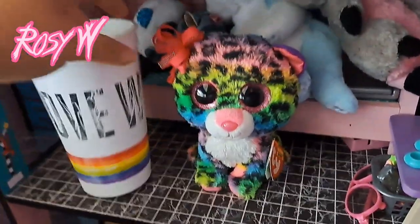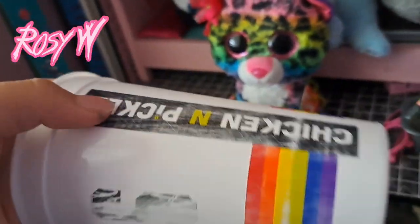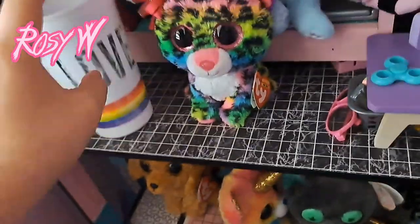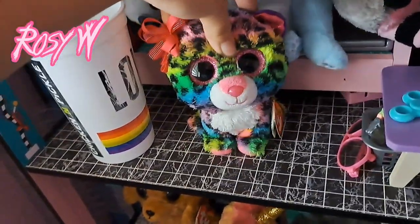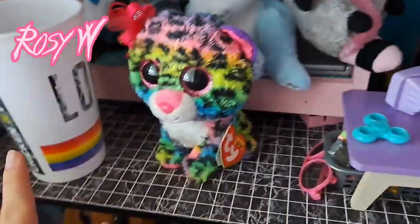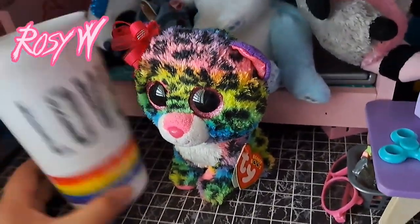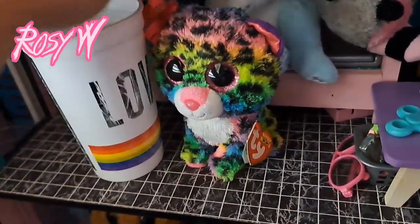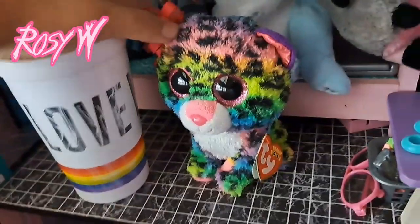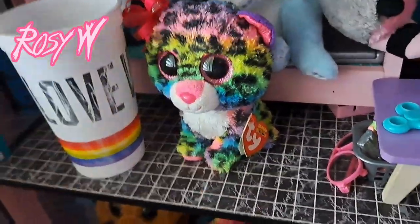So I sanded the cup down and all the paint got scratched, which is what it's supposed to do so that the paint can stick better. It'll also help so that I can paint the top layer easier. Now I'm going to paint the whole cup white as a base layer.